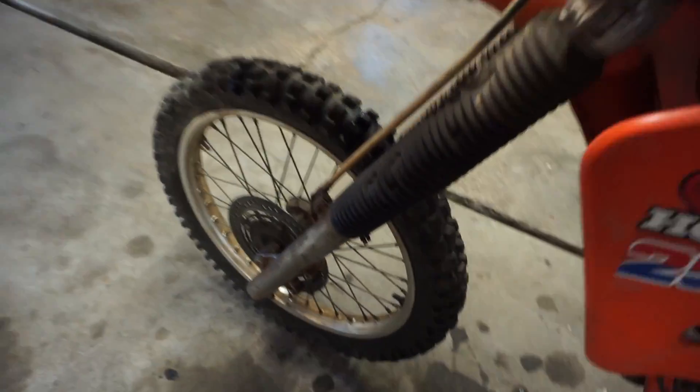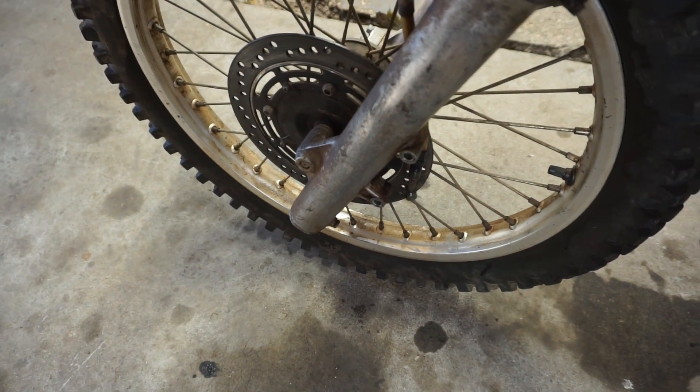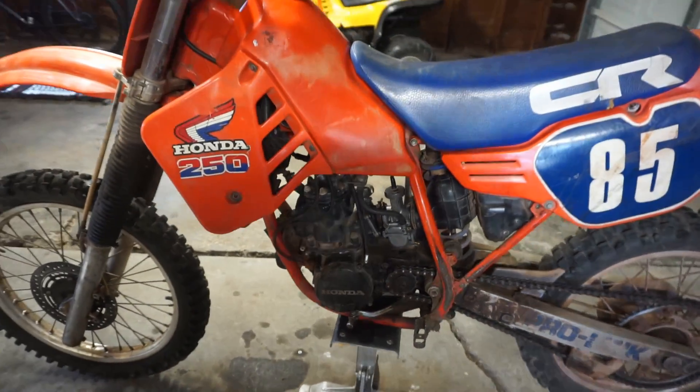I could not figure out the caliper, so I let that soak and we're going to try that again today. For the front brake, as you guys know from last video, the front brake was locking up pretty good. We're probably going to dig into that at some point, maybe not today, because today I want to get this thing started up and see if it runs. That's the main goal for today.